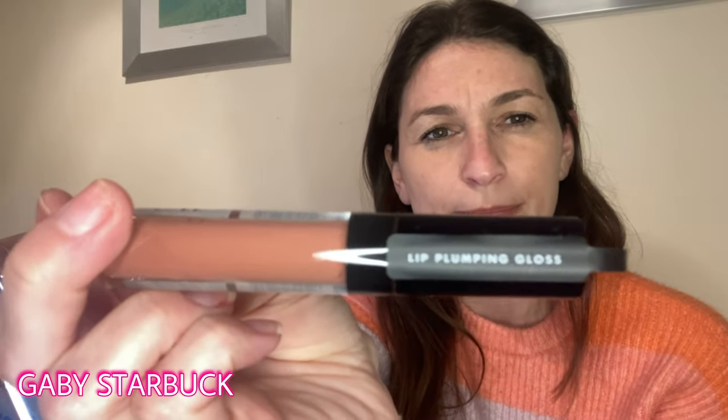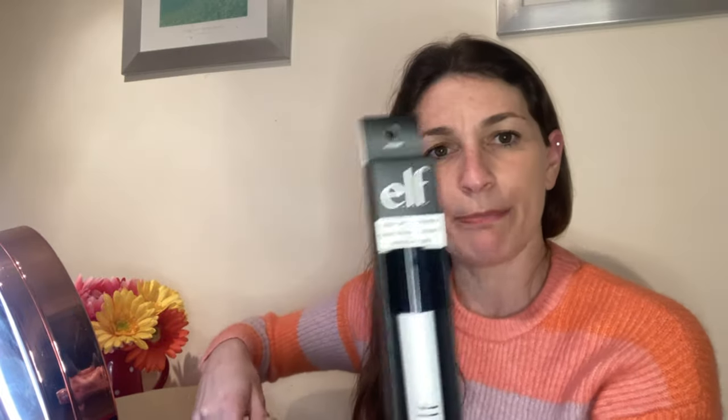I've got a lip plumping gloss — I'm really interested to see if this actually plumps my lips. I have major hang-ups with my face: I don't like my nose — I inherited my mum's Italian nose — and my top lip is very thin. I've never had any Botox or anything like that; I'm holding off until I'm 40 as a treat to myself. I've also got some lip primer, a concealer brush, and some different shades of eyeshadow.